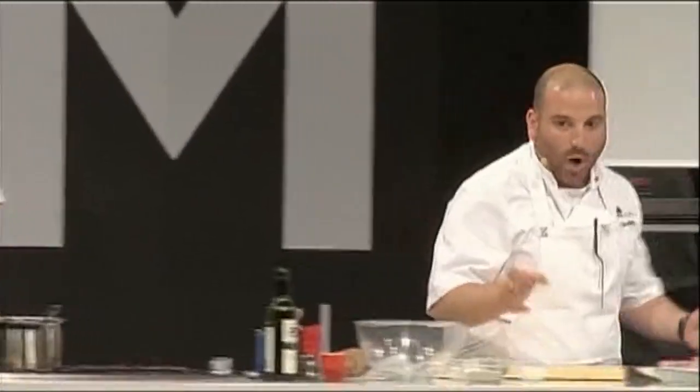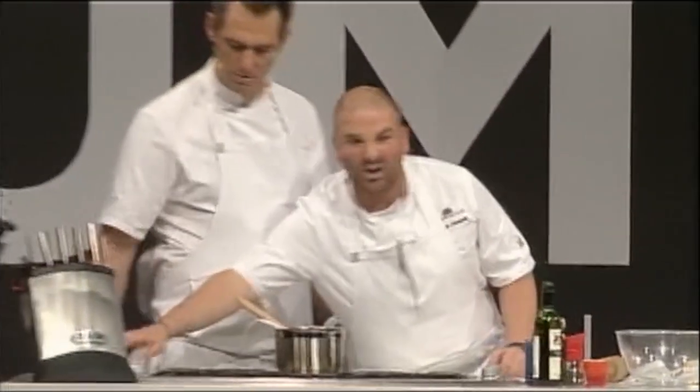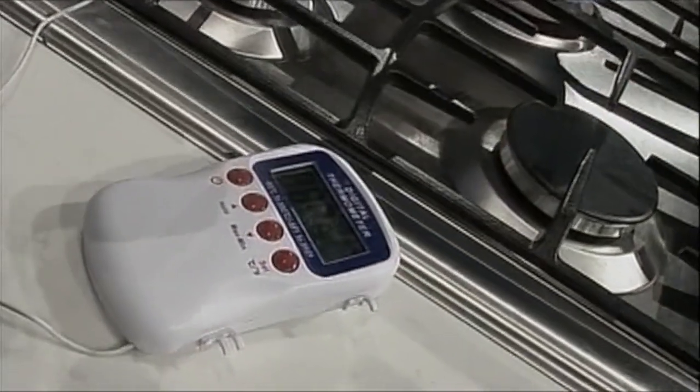106 degrees — we're using a thermometer there. So quite specific — it needs to be that. Honestly, a thermometer is about $20 at a good kitchenware shop, so pick up one of them. We bring that to 106 degrees.